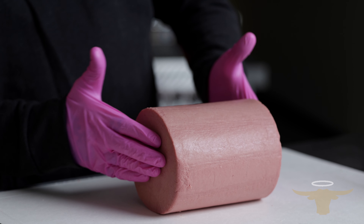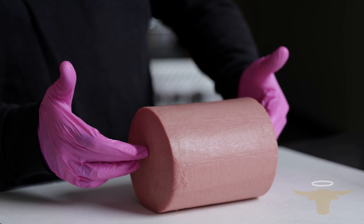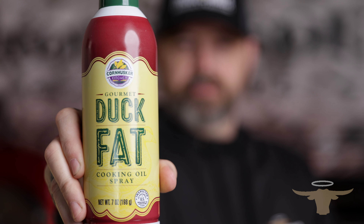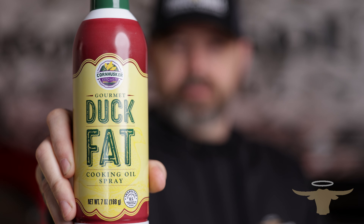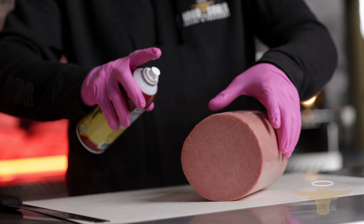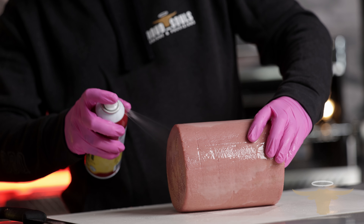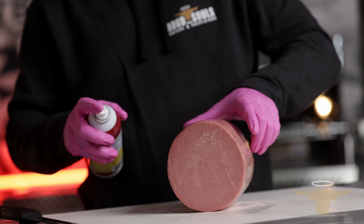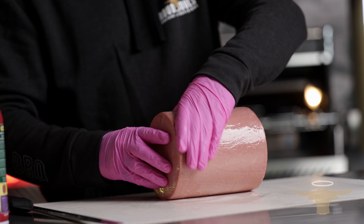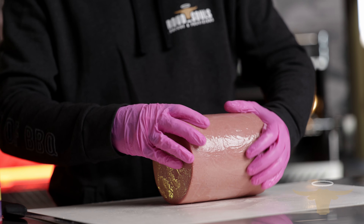Now we've got this thing scored. I don't really score the ends — not really worried about that. What we're going to do now is hit it with a little binder. I like to use duck fat spray, and we're going to spray this thing down and get it completely covered. This duck fat is going to help attract a lot of smoke and a lot of color to this bologna.